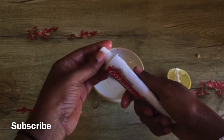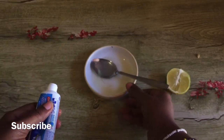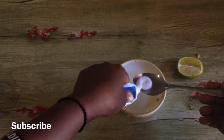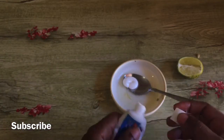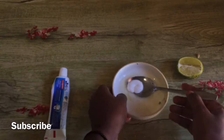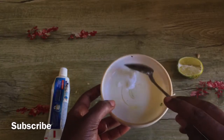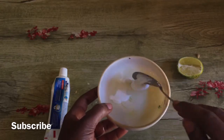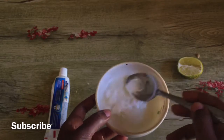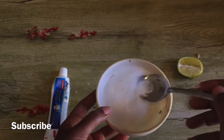Then you're going to add the toothpaste — use more than what you'd use to brush your teeth. Mix them well and make sure you make a paste out of it. It's not easy to mix at first, but with time it's going to become a paste, so take your time.